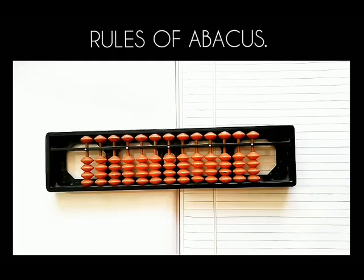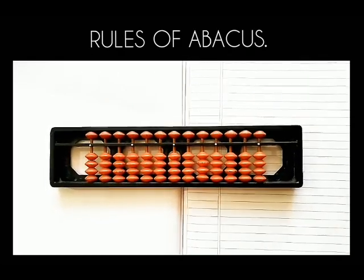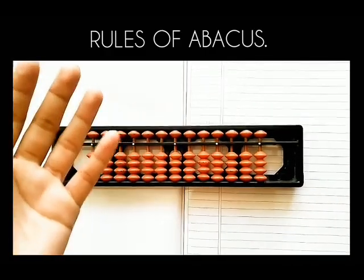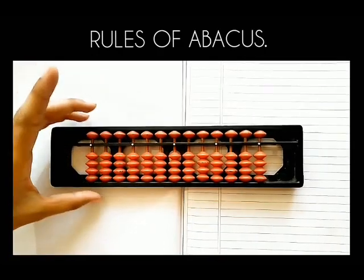The second rule is about holding of abacus. Always hold the abacus scale in your left hand with little finger, ring finger and thumb like this.